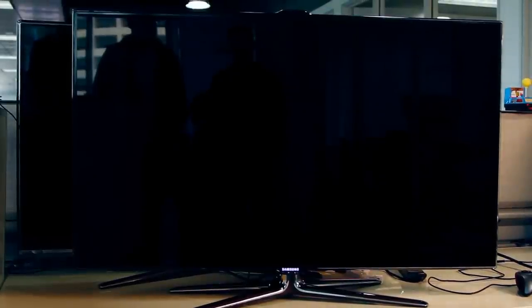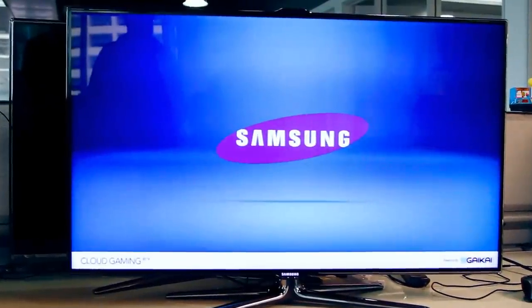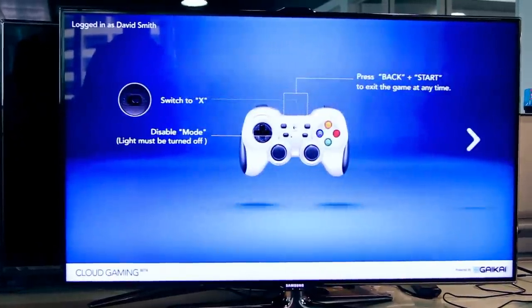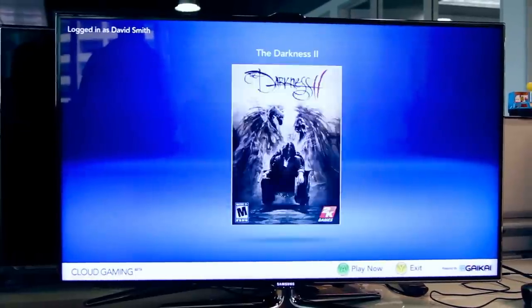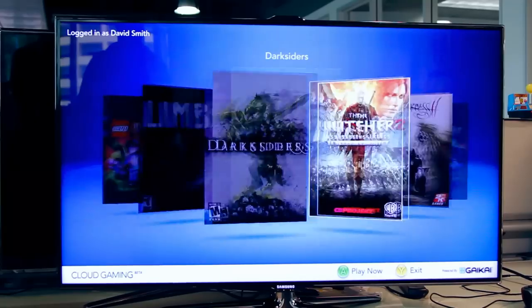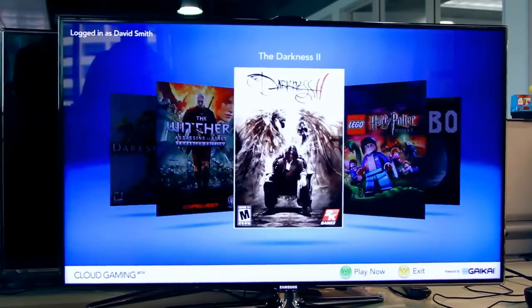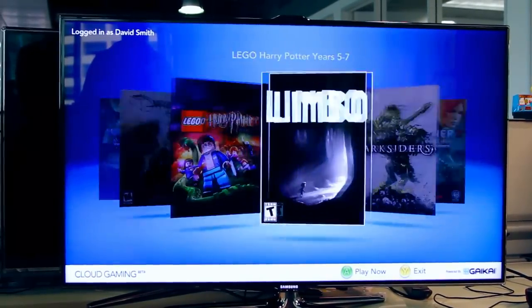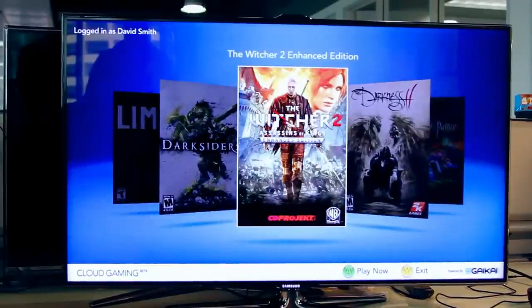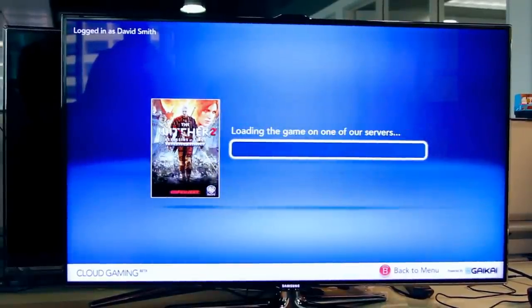Gaikai has told us that this UI you're about to see can be customized any way the manufacturers like. Instead of using a Gaikai account, it actually uses your Samsung account, which is cross-referenced with Gaikai. So you get all of your save games and all the games that you've purchased when this launches, based on that single login. We've got a variety of different games here.